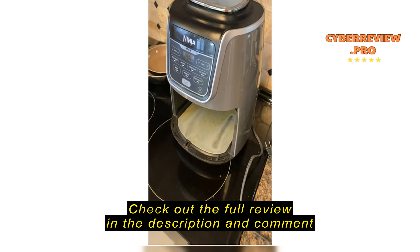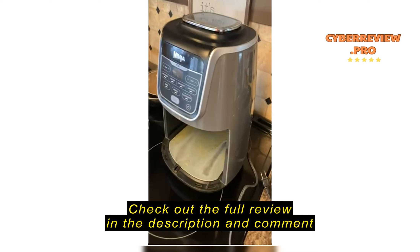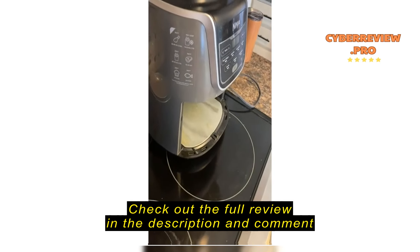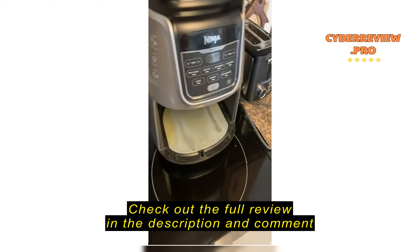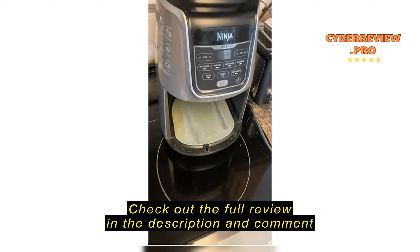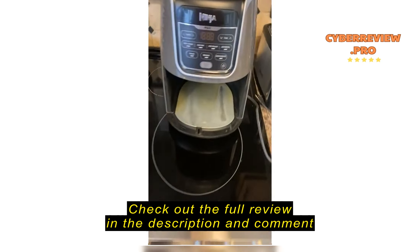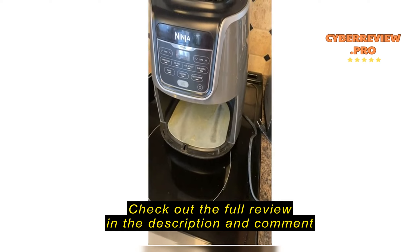If you do buy it, buy the extended warranty from wherever you get it. I bought this off Amazon — buy the extended warranty because these just don't have any kind of longevity. They cook great, love it. You keep all the grease in one little area, I've got hardly anything to clean up compared to a stove.